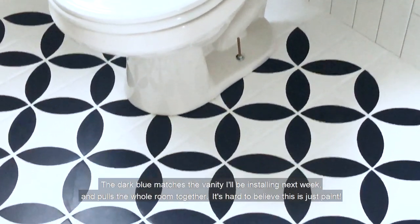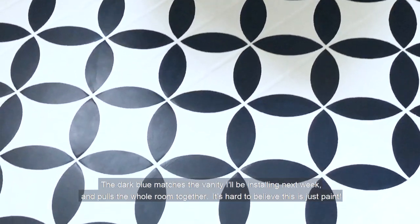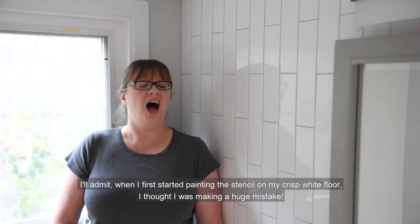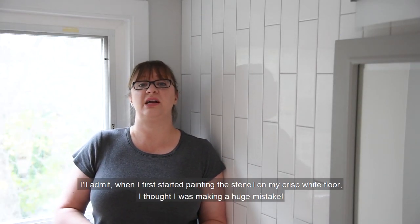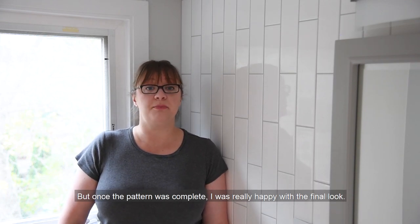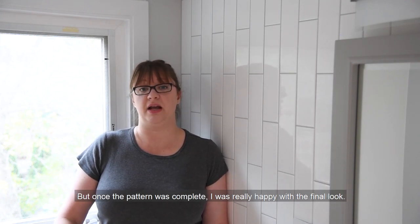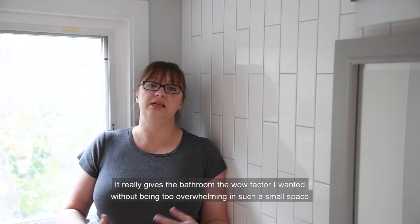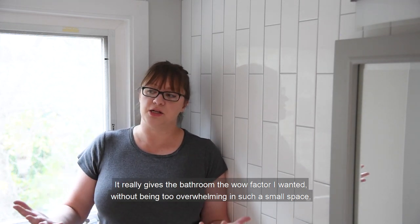The dark blue matches the vanity I'll be installing next week and pulls the whole room together. It's hard to believe this is just paint. I'll admit when I first started painting the stencil on my crisp white floor I thought I was making a huge mistake. But once the pattern was complete I was really happy with the final look. It really gives the bathroom the wow factor I wanted without being too overwhelming in such a small space.